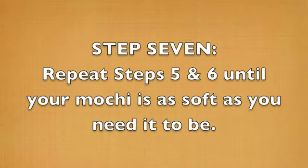And finally, Step 7: you'll repeat steps 5 and 6 until your mochi is as soft as you need it to be.